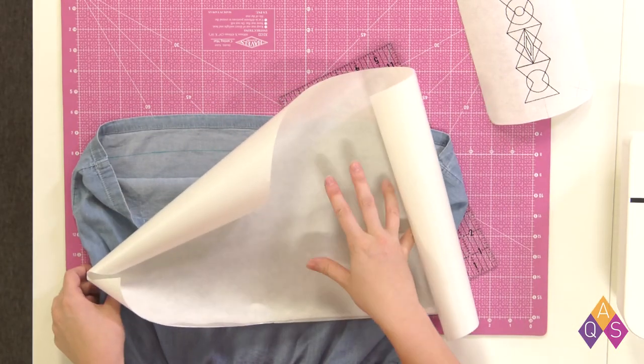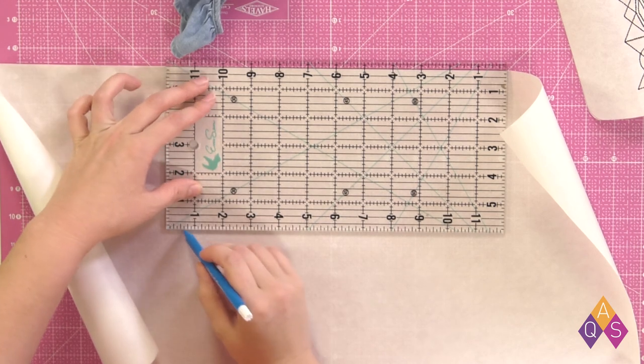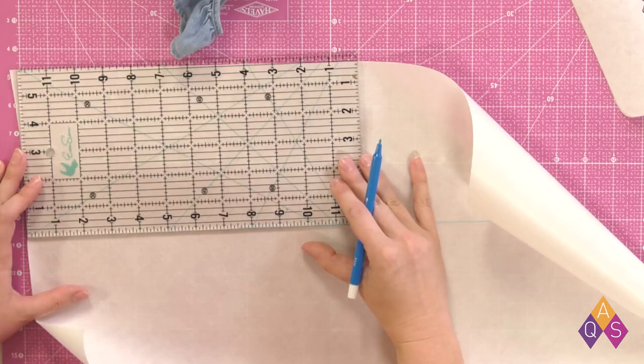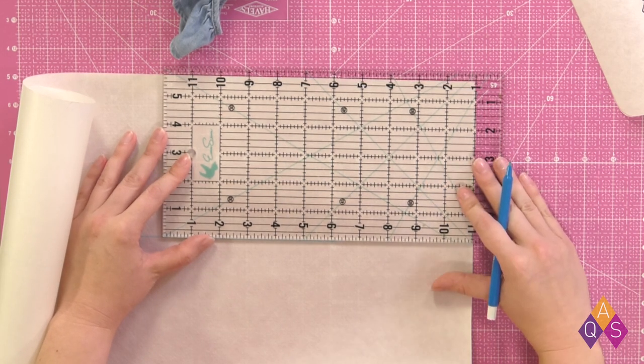I'm only embroidering the front of my dress, so I only marked the front. Then I'm going to take my water-soluble sticky stabilizer — I've cut myself a length that is longer than the area I'm going to be embroidering. I'm going to take the mesh side of it and lay it out with my ruler, and mark the center with my marker. I'm just creating a straight line that we're going to be able to line up with the straight line we made on the dress earlier, so I just want it nice and even, down the entire length of my stabilizer.